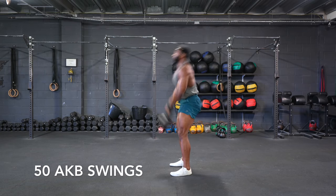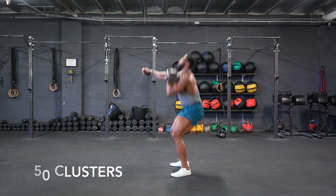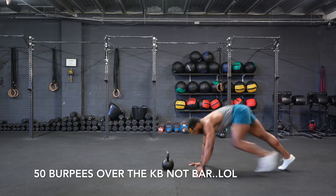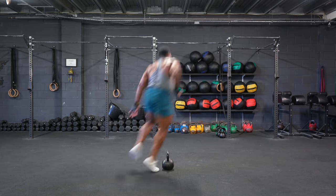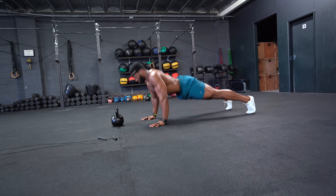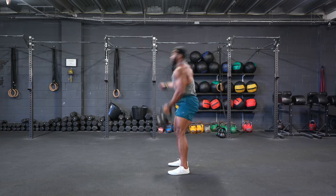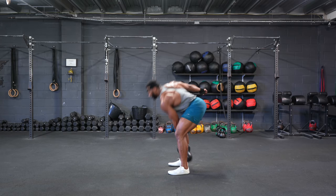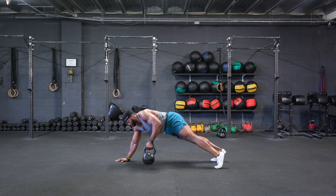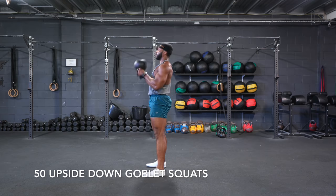Then you'll be doing 50 American kettlebell swings, 50 clusters, 50 burpees over the bar — or you can do down ups, or just push ups if you can't jump around. Then 50 cleans from the floor, and 50 plank pass-throughs.